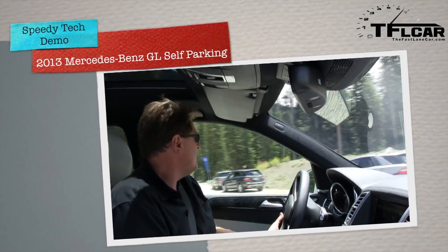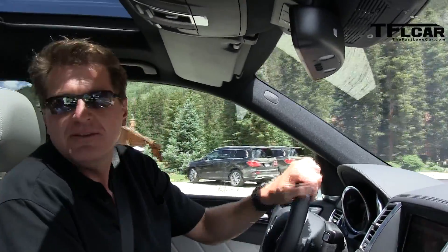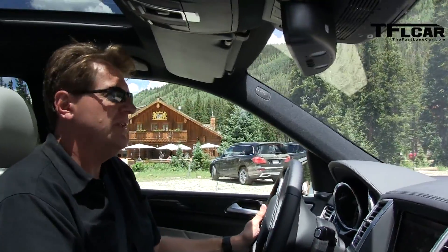So next to us right now are two 2013 GLs and there's a space just big enough for this car to pull into it. So we're going to try to pull in.